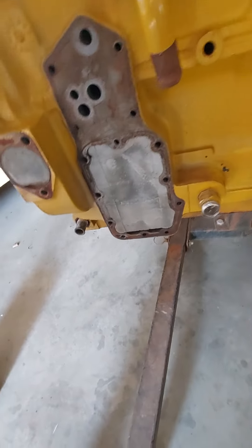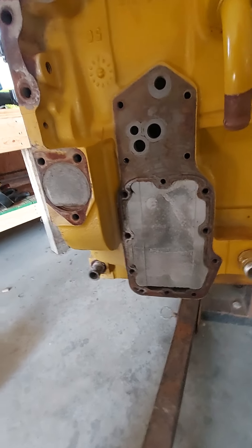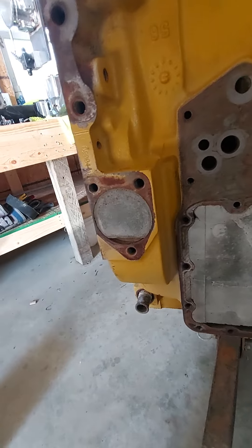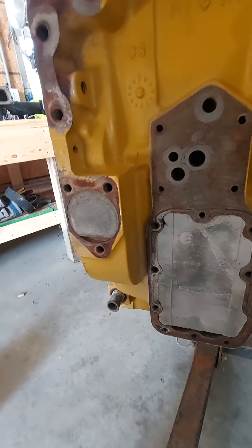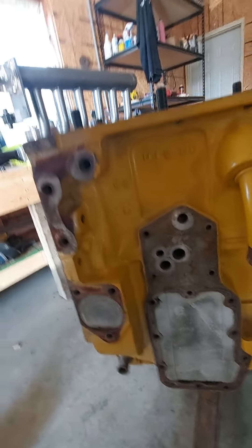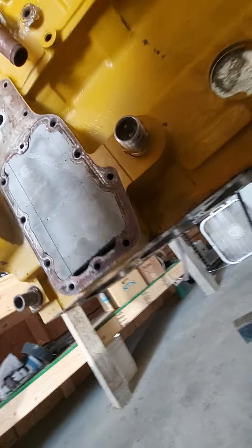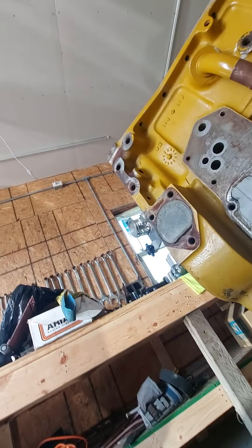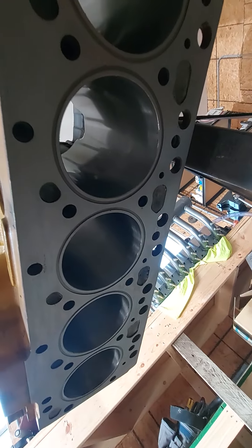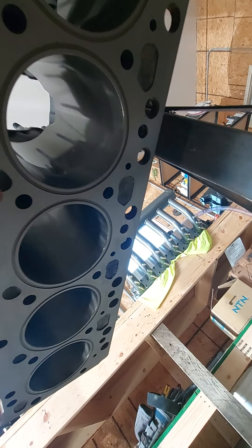This block is filled completely full of hard block — a product they use on engine blocks that fills up all the water passages entirely. Where water would have been, that hard block took its place. Running methanol, you don't have to worry about water anyway because methanol burns cold and cools the motor. On the underneath side you can see the cement right there.